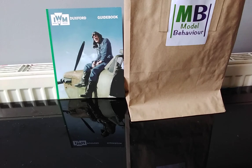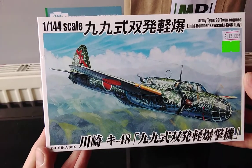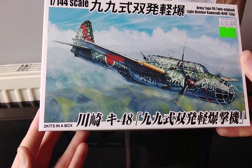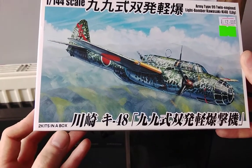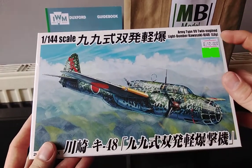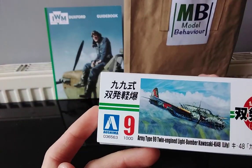So with all that out of the way, let's check out the Aoshima Kawasaki Type 99 Ki-48. Look at that box art — that is fantastic, really cool. Good price from the shop as usual. Now, I'm a novice to this — I've been looking into it for a few months. You get two kits in a box, which at this very tiny scale is still really good value. I know many other model companies where you'd get one tiny kit for that price.